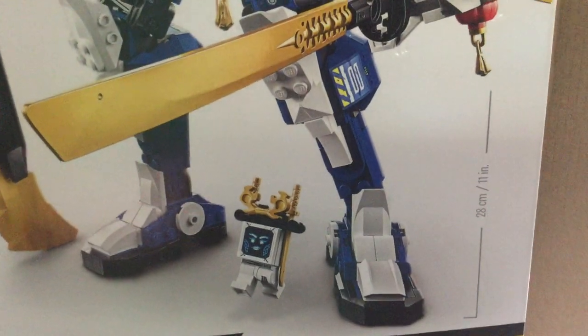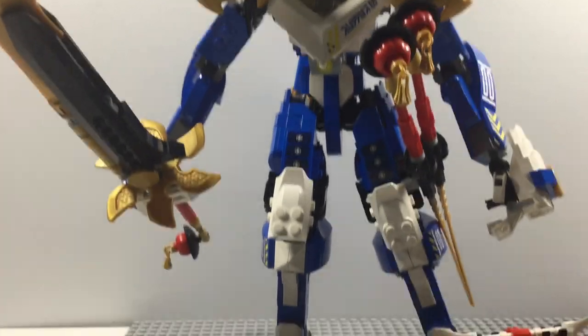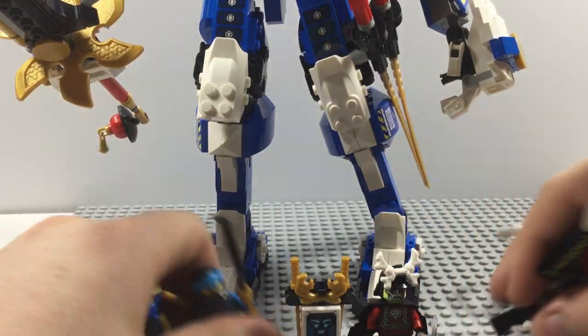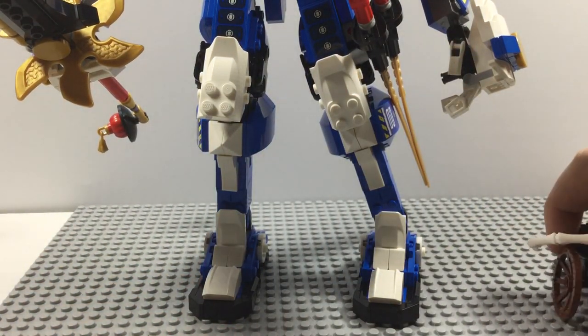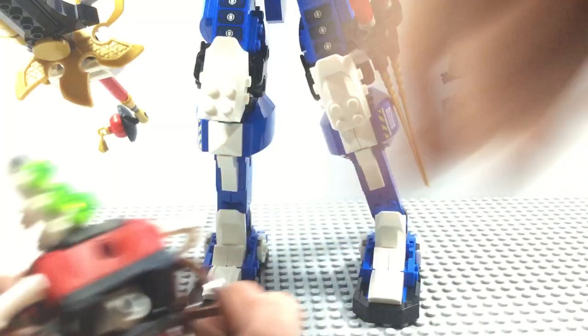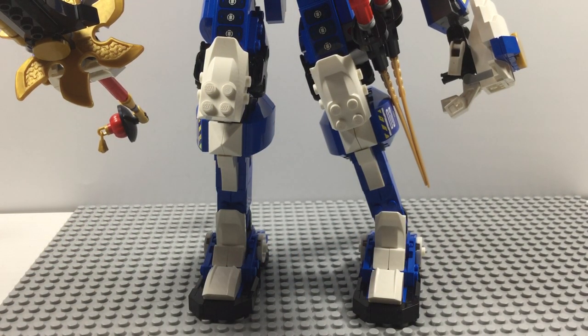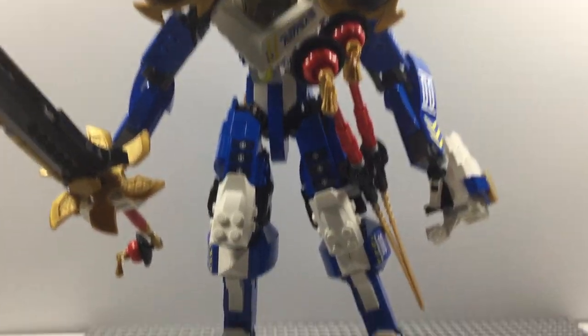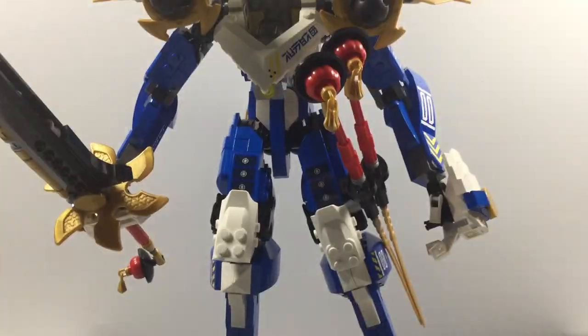It says on the side right there, it's 28 centimeters or 11 inches tall. So let's move past the box now and take a look at the mech itself. Let me move these guys out of the way — here's the side build of this set, and we'll get a better look at this mech.